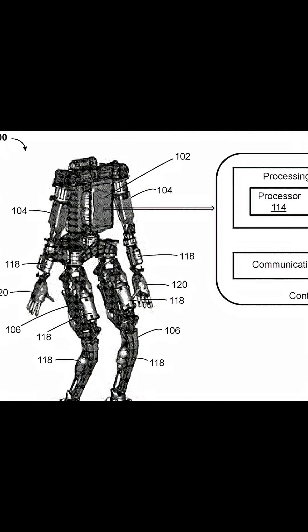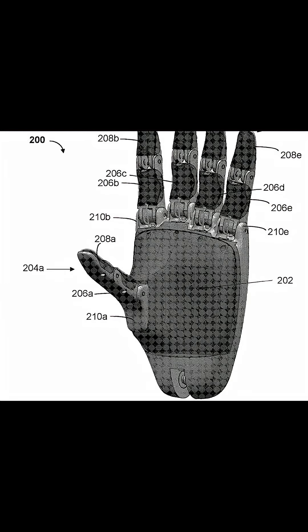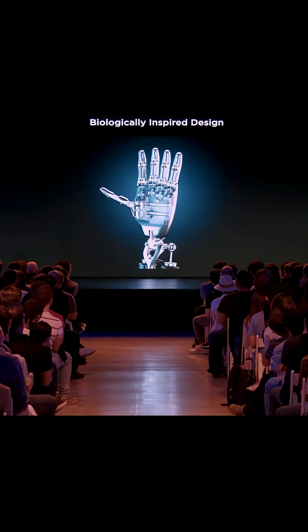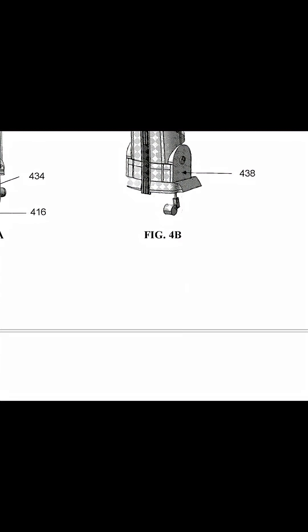The challenge isn't just mechanical — it's also about software. Creating algorithms that can predict grip force, adjust for object fragility, and perform delicate manipulations requires enormous amounts of training data and computational power.